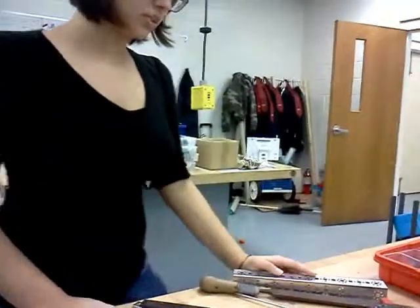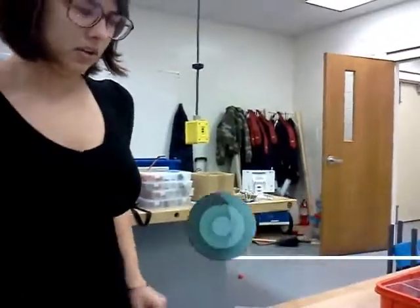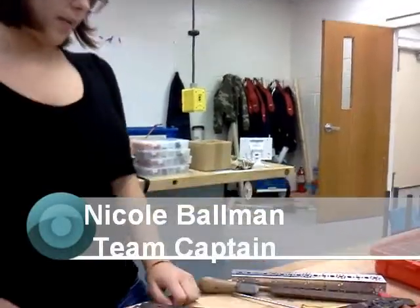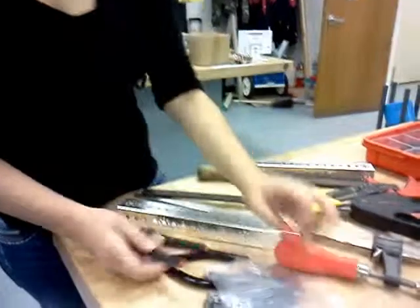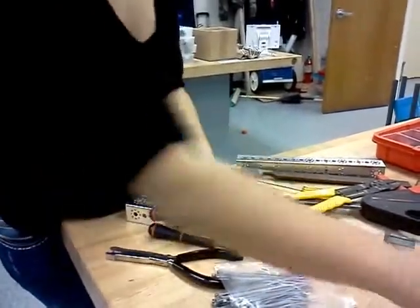We have a collection of the tools that you want to have to have a successful year in FTC. We can start with the Allen wrenches. There are many different flavors of Allen wrenches. You can get ones that are shaped like a screwdriver or a tee,